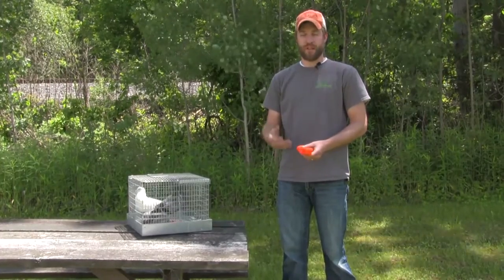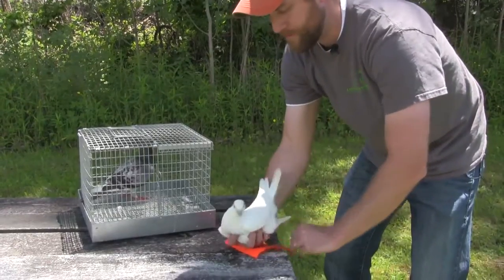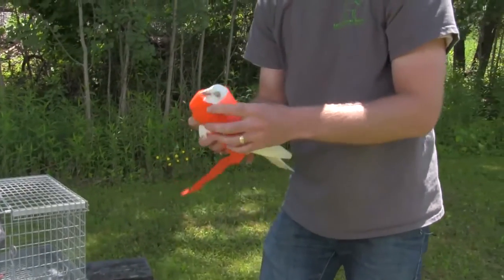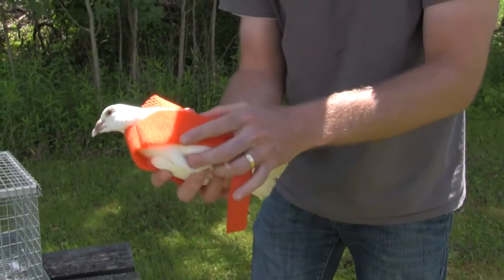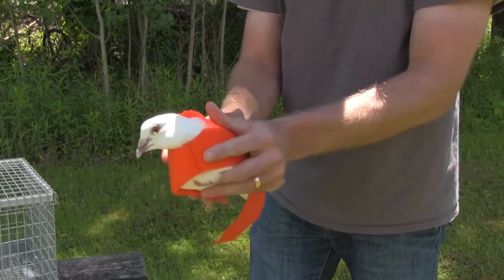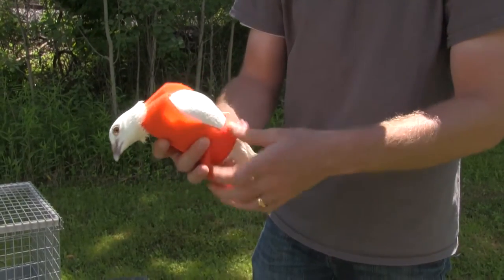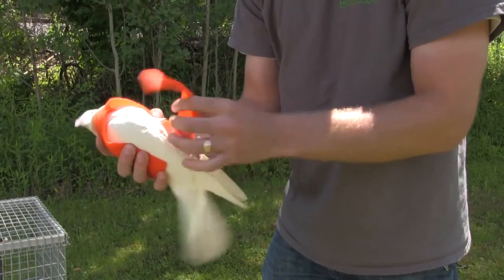The mesh goes across the back of the bird. You take their head and put it through there — mesh goes across the back. The main thing to remember when putting these on: these are very humane. You don't want to take the strap and wrap it like this across their belly because you end up cutting off the bird's airway.